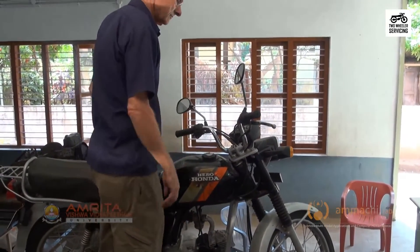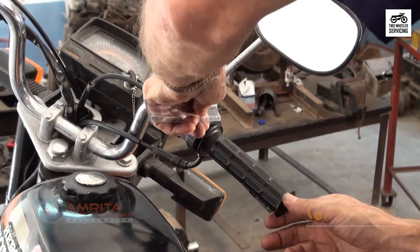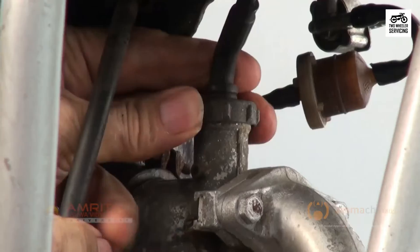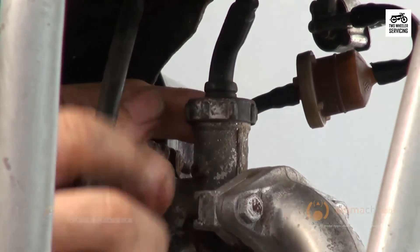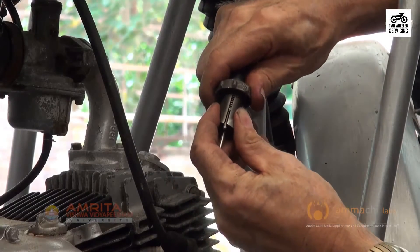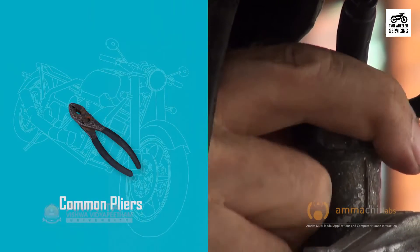Test the throttle by turning the hand grip. If it freely returns to the idle position, it has been installed properly. If not, the needle piston slot is not oriented correctly. Unscrew the cap and rotate the slot until it goes down a little further into the hole and retest. Tighten the cap slightly with a pair of pliers.